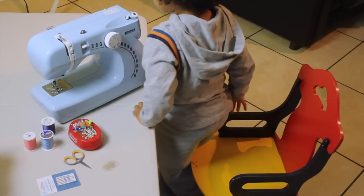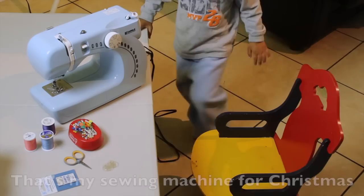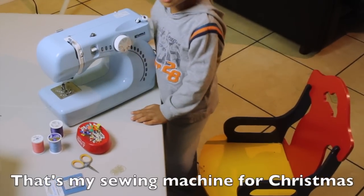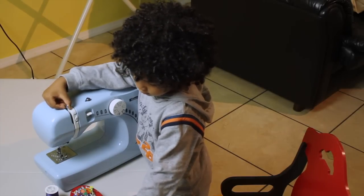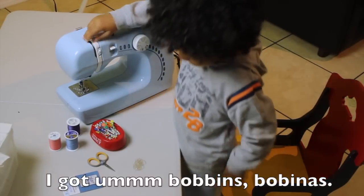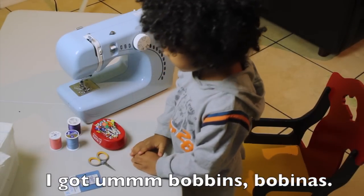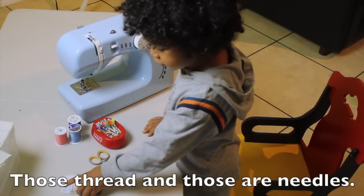So can you tell your camera friends what do you need to start sewing with your first sewing project? What is that big machine there? My sewing machine for Christmas! Let's tell our camera friends the supplies that we need. I got bobbins — bobinas. That's right, bobbins, bobinas. Those threads and those needles.